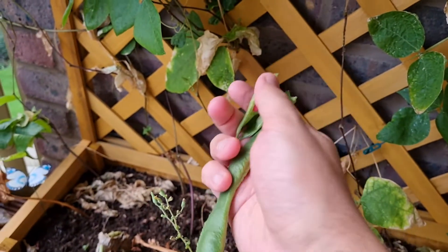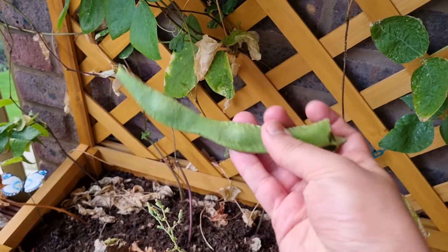You can see the beans inside — there are quite a few in there. You should eat the beans and all the pod around them as well; it's all good to eat.